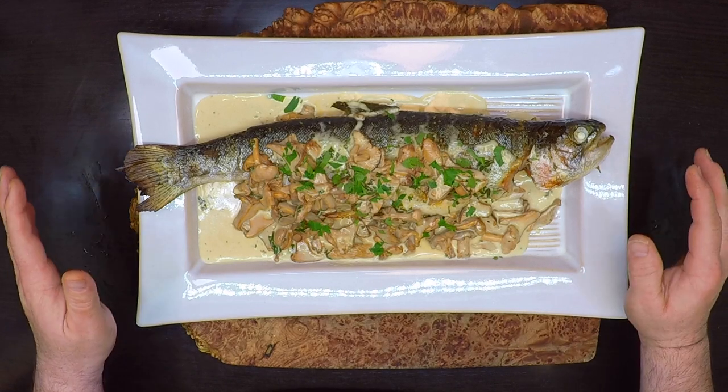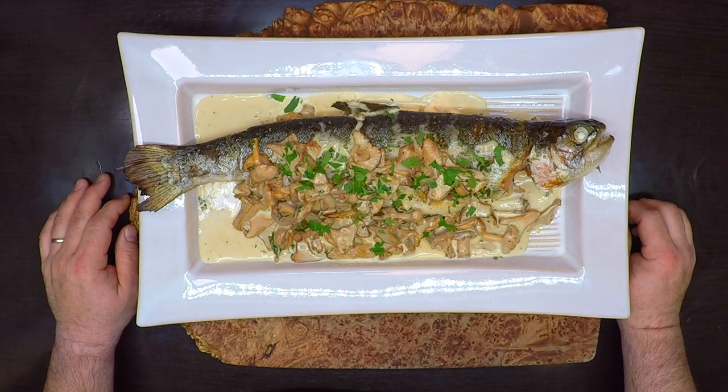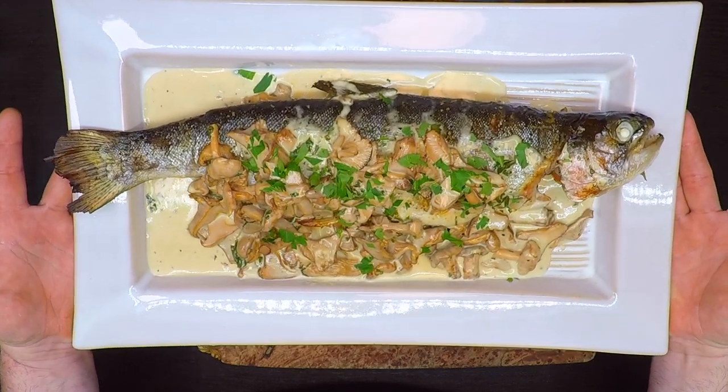Is this a long lost recipe or maybe a bit of a fishtail cooked up to help sell a book? On this episode of From What I Gather, I'm making the Charlie Chaplin Trout Recipe. Let's get started.